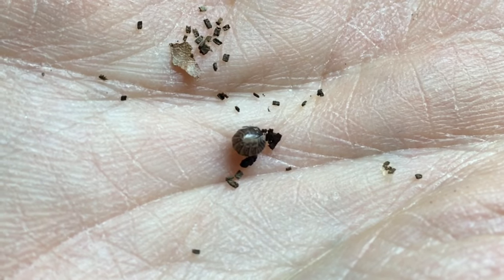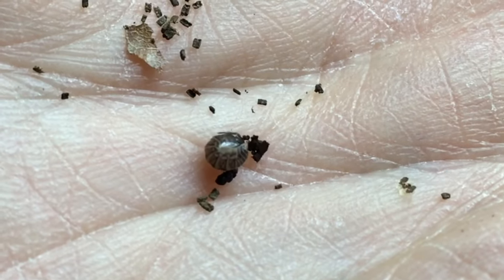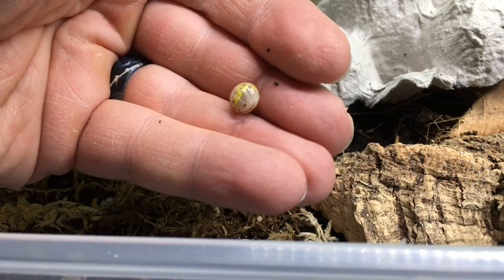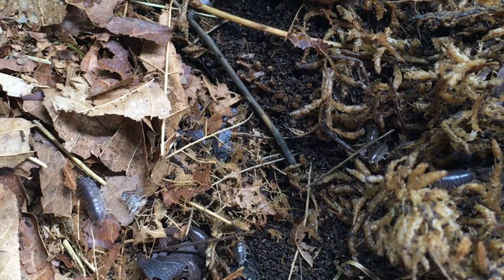Cylisticus convexus is different from most of the isopods we're familiar with in a few ways. Though it can conglobate, or roll itself up into a ball, it doesn't do so quite as completely as the more familiar Armadilidium species, and it's likely that both of its common names — curly and teardrop isopod — derive from the roughly oval shape of its conglobated body. Armadilidium, in contrast, rolls into a more spherical shape. Cylisticus convexus is also a faster-moving isopod than most Armadilidium, and generally doesn't stay conglobated for very long. It prefers to run and hide itself, often by burrowing into the substrate.